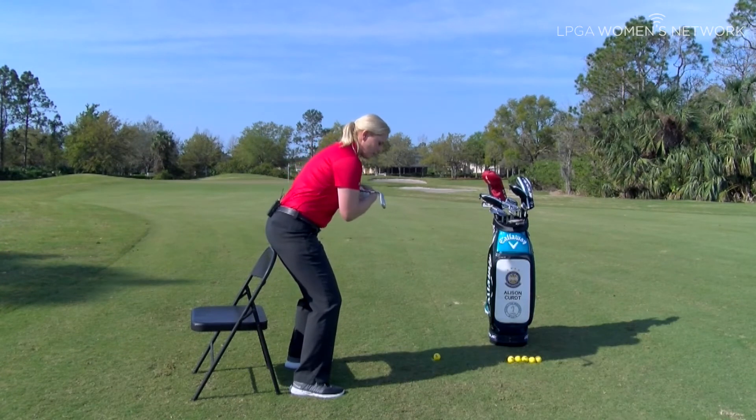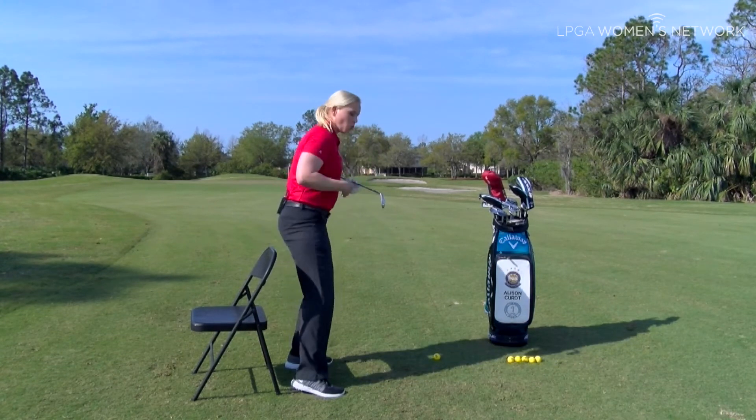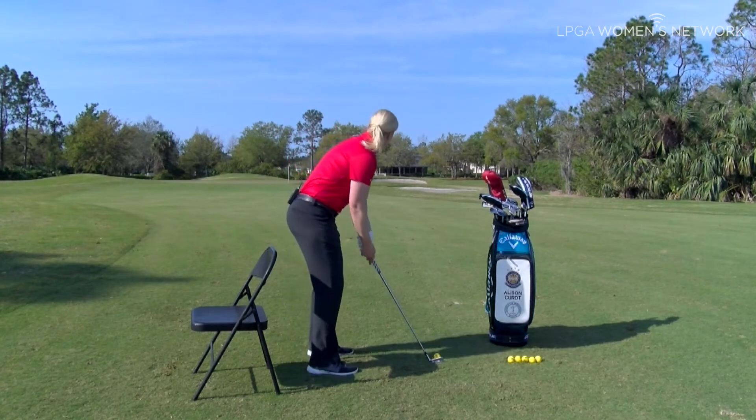Notice how my torso stays intact while my glutes stay connected to the chair. Once you get a couple of practice swings in, let's go ahead and see if our contact improved.